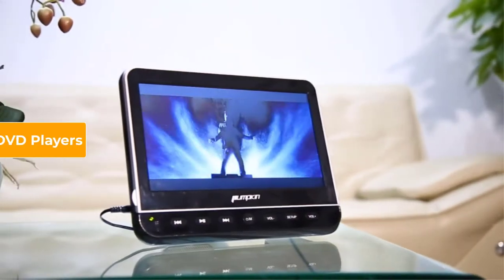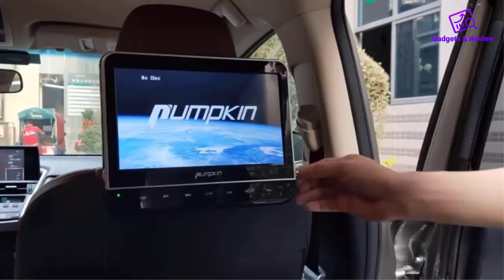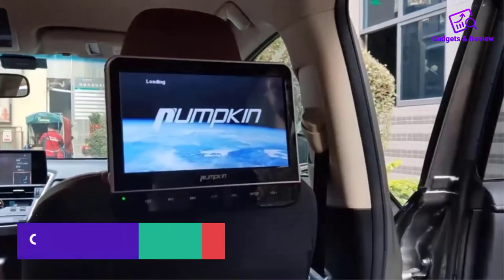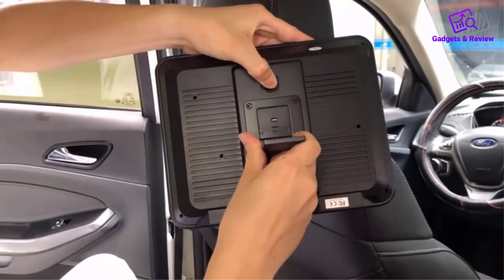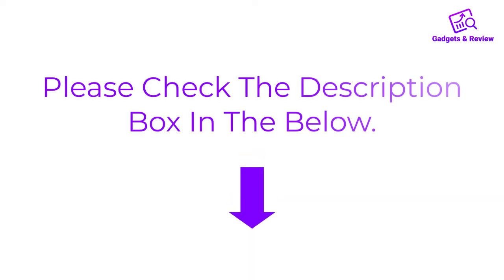Hello friends, I hope you are looking for the best car headrest DVD players, so you have clicked this video. In this video, we will discuss car headrest DVD players which are best sold and achieve top rated reviews from customers. If you want more information and updated pricing on the product, please check the description box below. So let's get started with the video.